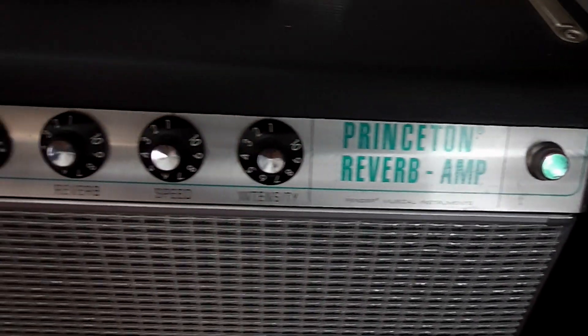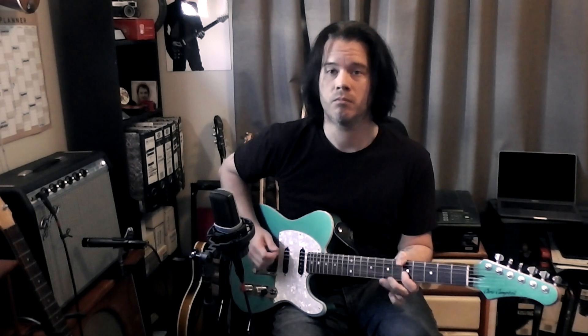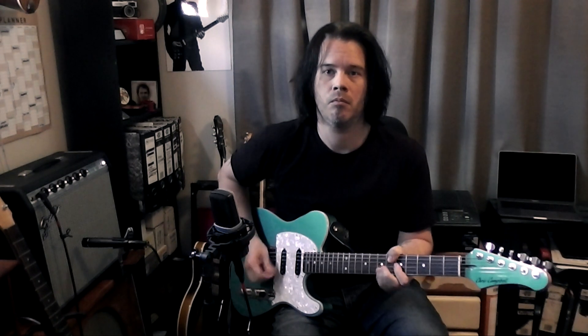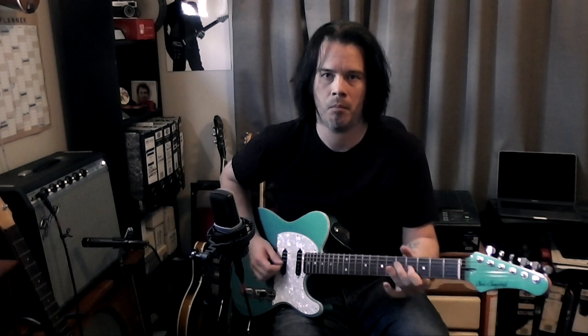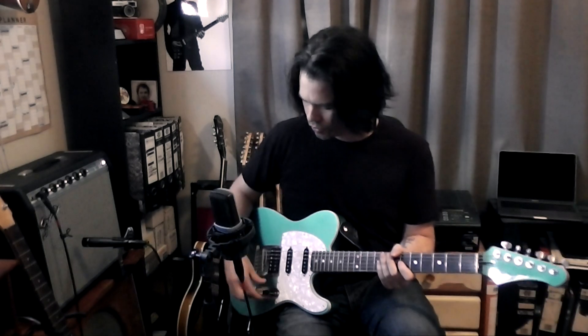So currently I'm just playing through a Fender Princeton, pretty classic amp with just a clean tone. All right, here comes the Baby Blues.